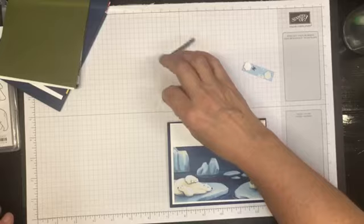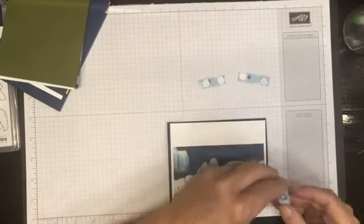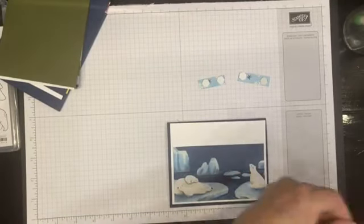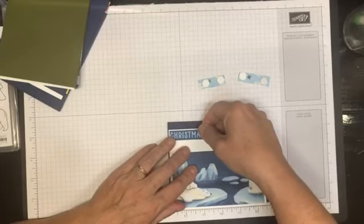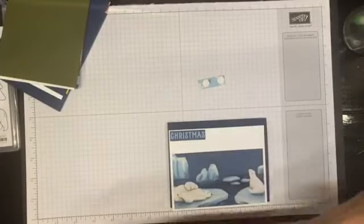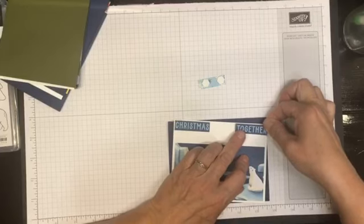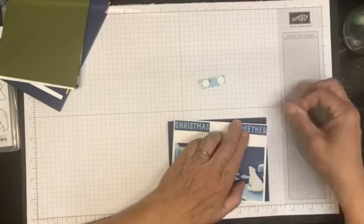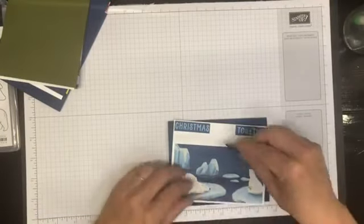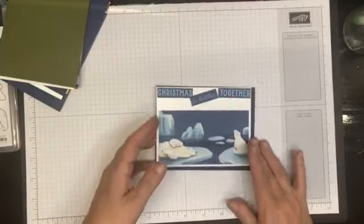I cut the greeting off the card and I'm going to put that onto the card front with dimensionals. I'm going to start with 'Christmas' and put the pieces together on an angle, just to draw a little attention to it.